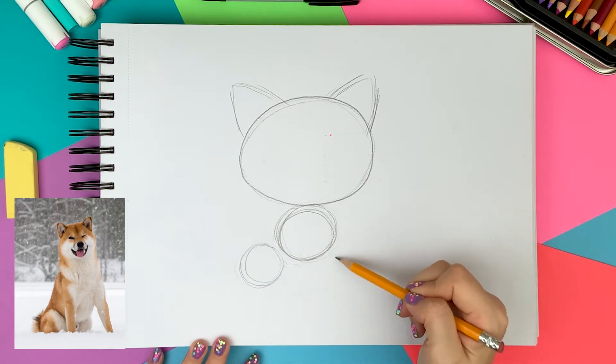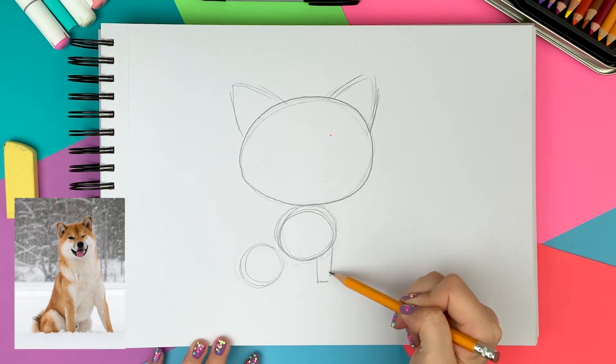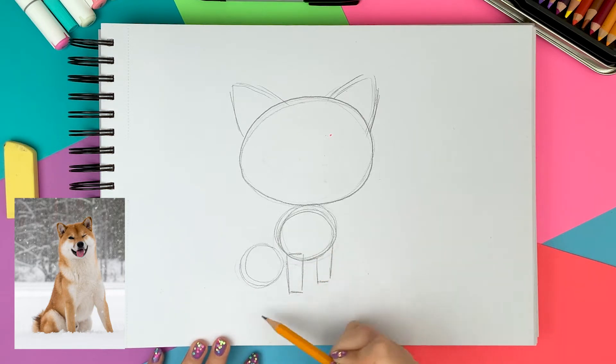Then I am drawing two long rectangles under the chest for the legs. I am drawing the back foot small since it's sitting down and the tail curled up.